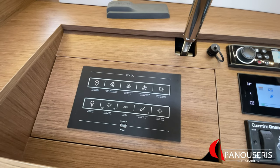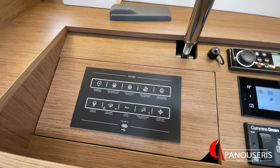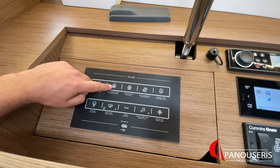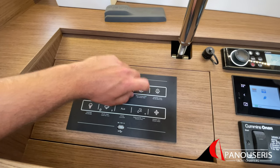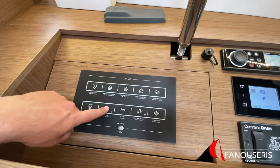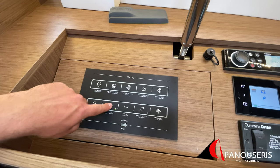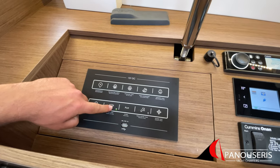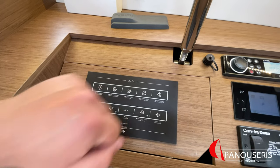Next to the chart table, we have the electrical panel. This switch is for the instruments of the yacht. This is for the navigation lights, steaming light, deck light, and anchor light. Interior lights, bilge pump — if you press it once it's auto, if you press it twice it's manual. This is a spare line, fresh water pump, and fridge units.